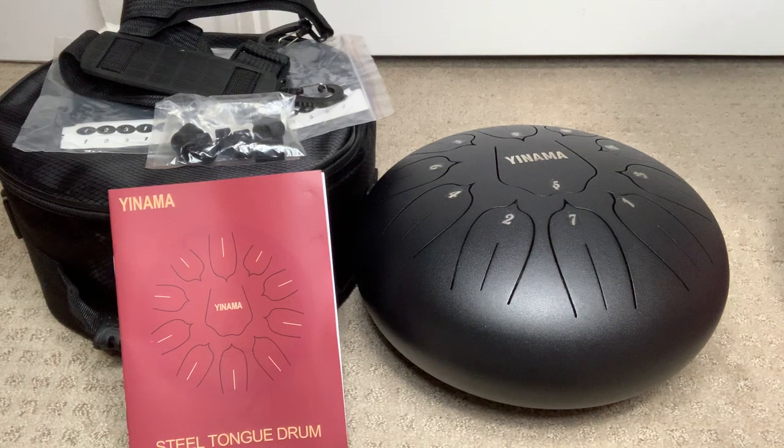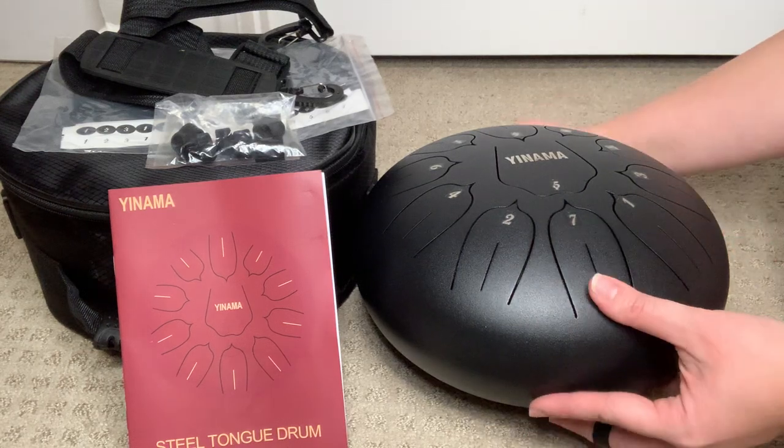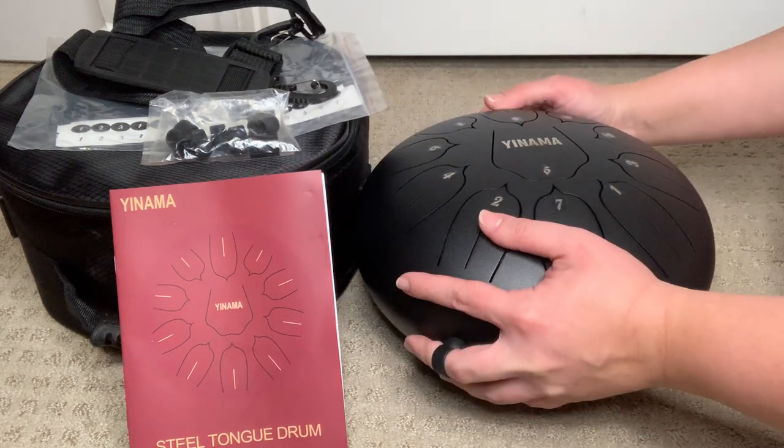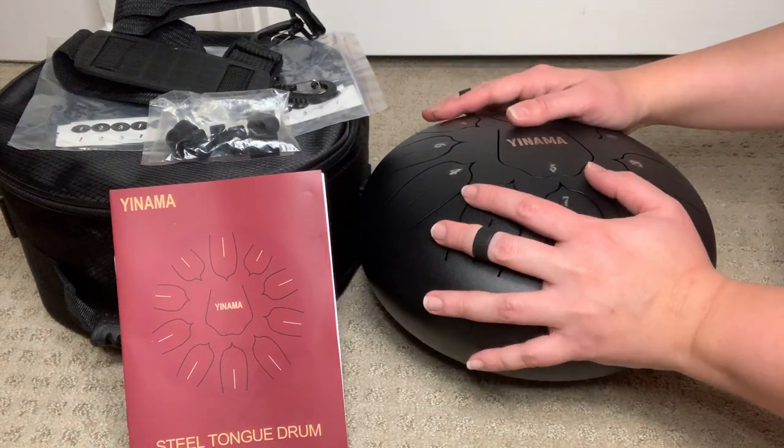Hey guys, welcome to another one of my quick videos. Today I'm going to be talking about the Yinama steel tongue drum. I actually got this as a gift recently and it has been a lot of fun playing around with.